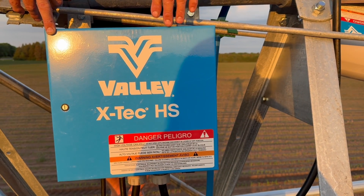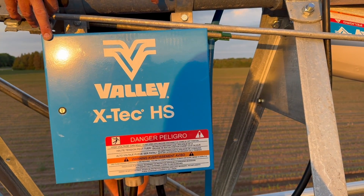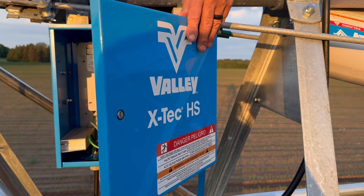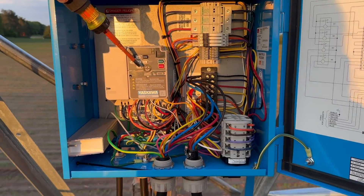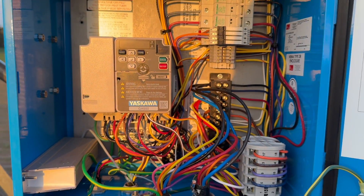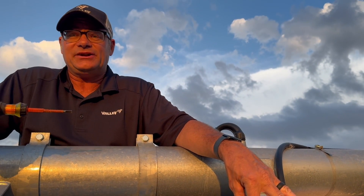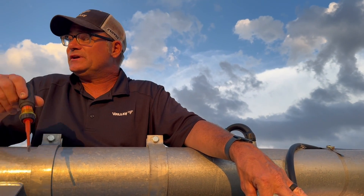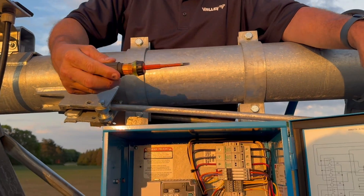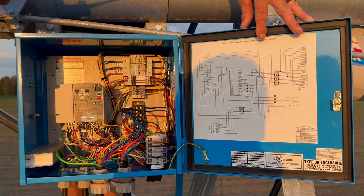Now let's take a look at the variable frequency drive. You can identify an X-TEC machine from the ground by looking for these blue boxes. The X-TECs are the only ones that have these blue boxes at the towers, and inside of these boxes are a small variable frequency drive. A variable frequency drive allows you to change the speed of an electric motor. These towers are not starting and stopping like a conventional irrigator, but they're using the proximity sensor in the X-TEC tower box to make the variable speed drive change its speed depending on if it's ahead or behind.